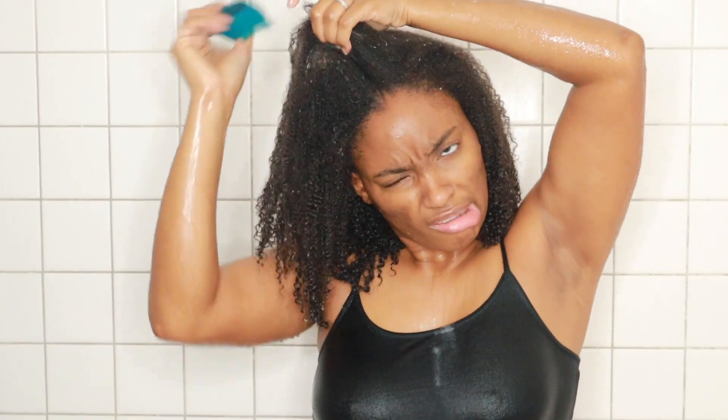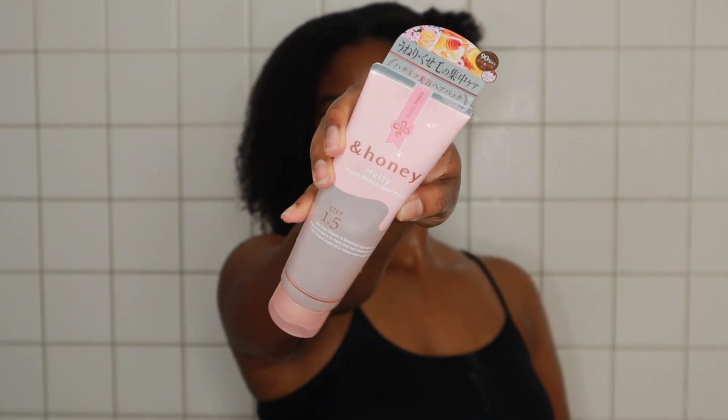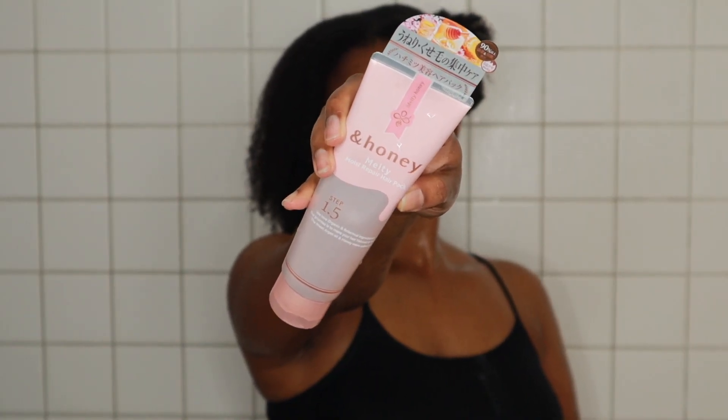This product is also free from sulfate, mineral oil, synthetic dyes, propylene glycol, paraben, silicone additives, and animal testing. The fragrance is oriental rose honey from Japan. After shampooing my hair twice with the Moist Repair Shampoo, I went in to section my hair off — and that was pretty difficult.